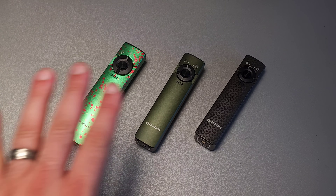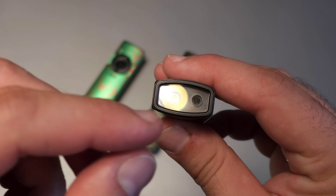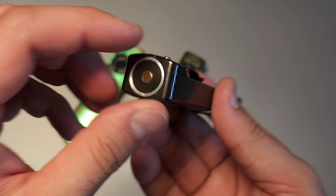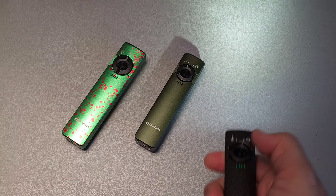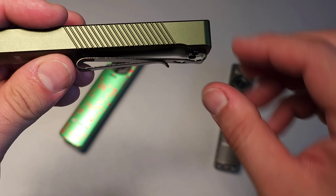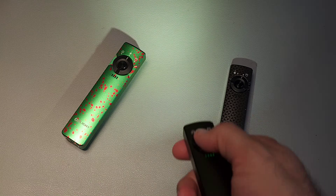Coming in at number four is the Arkfeld family of flashlights. There are actually three different versions, but I have to include them together — otherwise it would populate the entire list. The first was released with a laser and white light, a maximum output of 1,000 lumens, and a one-way clip. All of these have the magnetic charging base and are IPX7. This was then followed up with the UV version, which has a reversible clip, a slightly slimmer profile, and UV light along with standard white light.